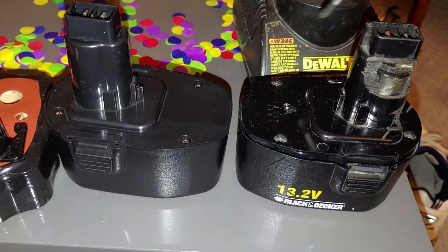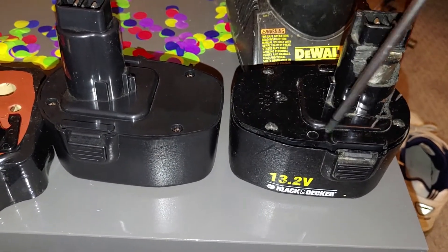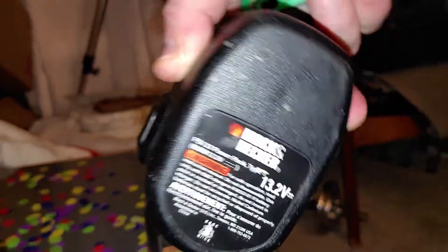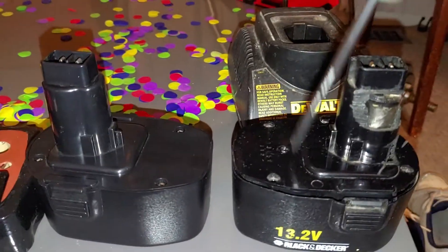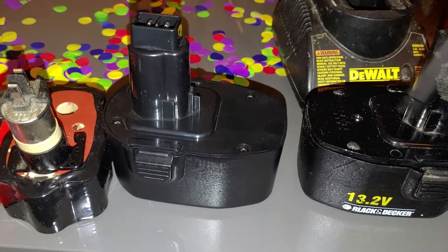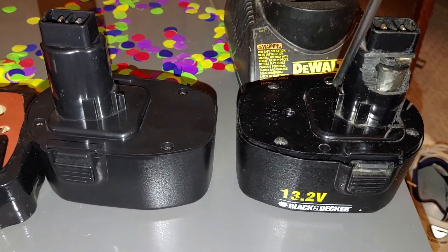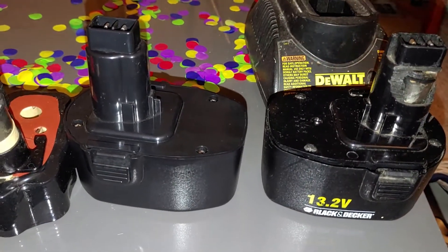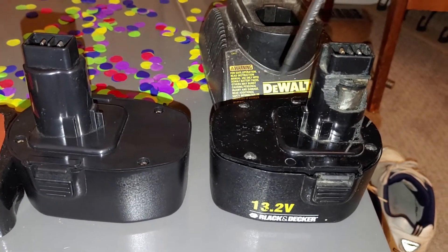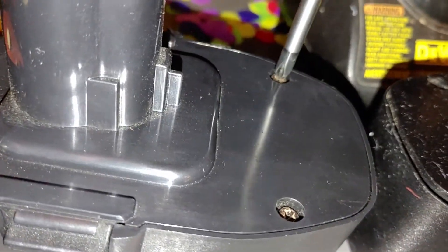In the original Black & Decker FS1320 battery — model FS132 — there are five screws holding the battery together, whereas the replacement battery only has four. The reason I'm swapping these out is because the plugs have different plastic profiles, so the PS140 plug doesn't fit the FS1320 drill. What we need to do is swap the inside of the new battery pack into the old Black & Decker 13.2-volt battery carrier. I'll start by taking the screws out of the new one.